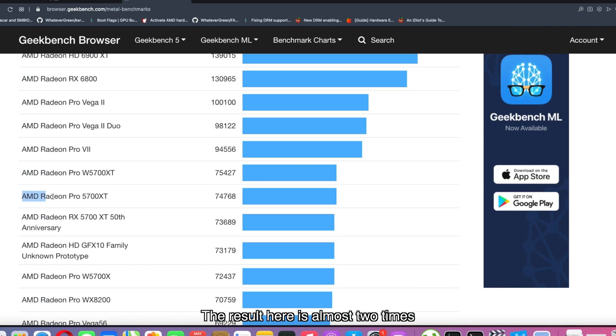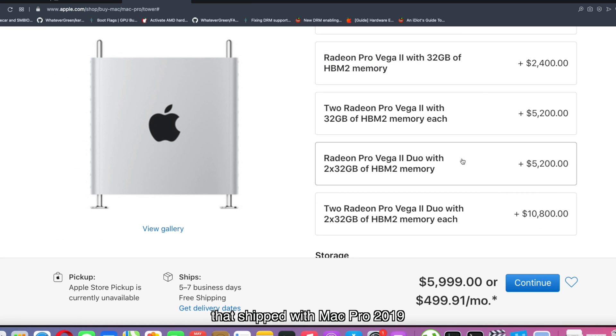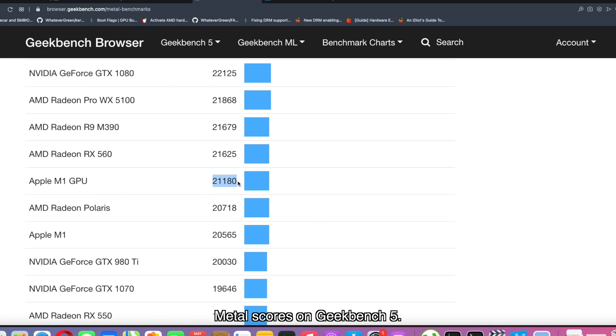Who doesn't want a much more powerful GPU on their Mac? The result here is almost 2 times faster than the RX 5700 XT and is still much higher than the Radeon Pro VII as well as Radeon Pro Vega 2 Duo that shipped with Mac Pro 2019. Even the M1 SoC only gets around 20,000 Metal scores on Geekbench 5. We'll attach the links to these scores in the description below.